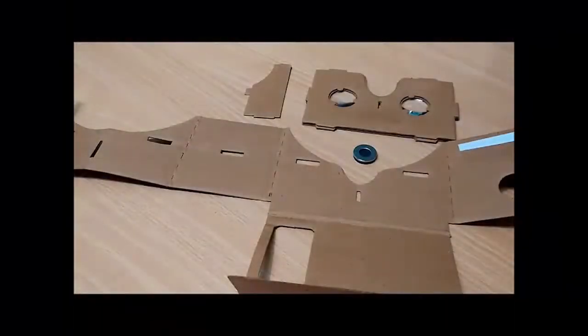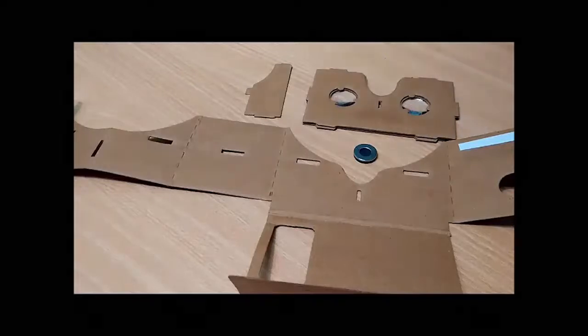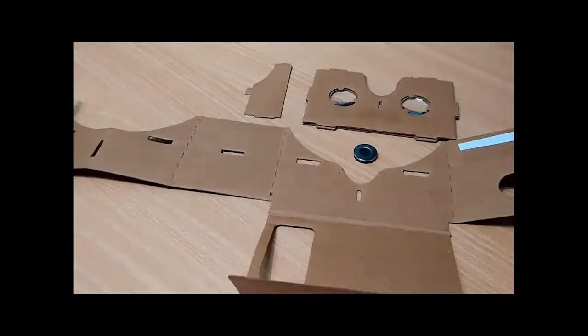Hey guys, finally I have received the Bauxite 8 box kit after a month, and in this video I am going to show you how to assemble this kit to enjoy VR experience on your mobile phone. So let's start.